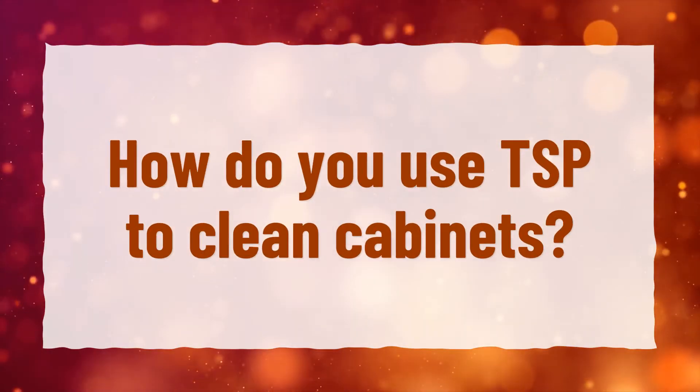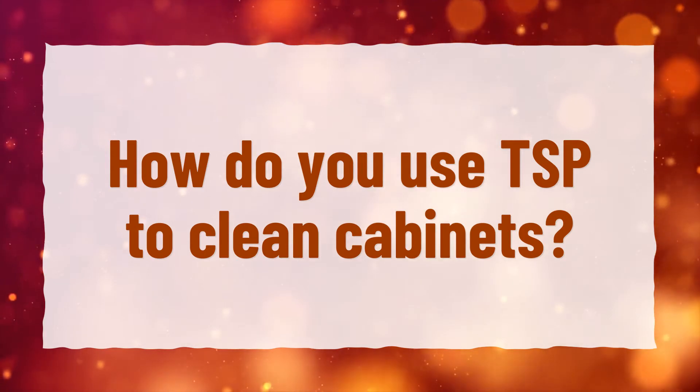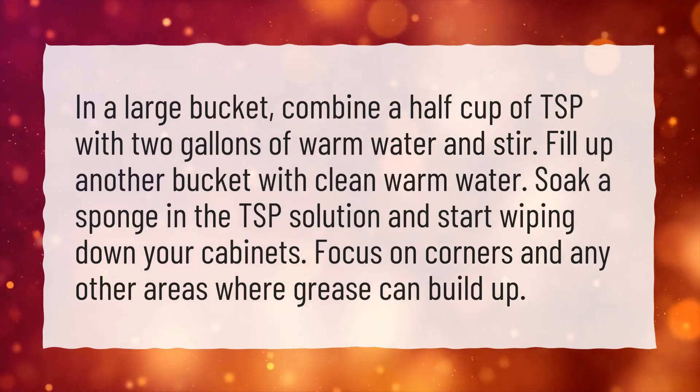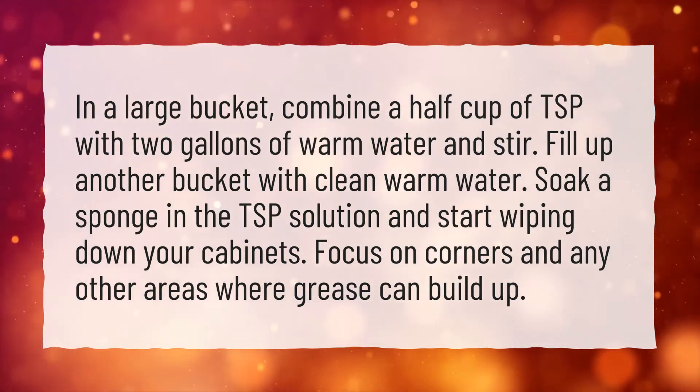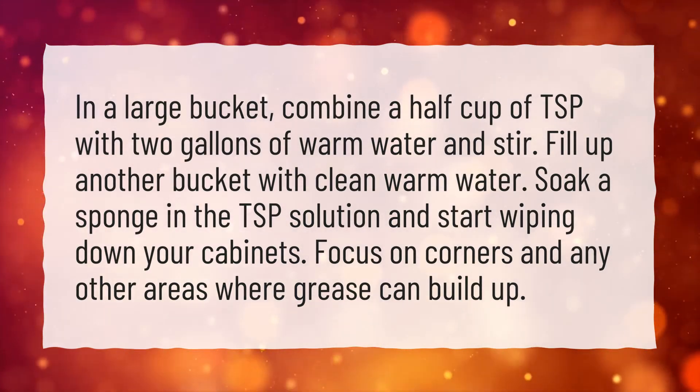How do you use TSP to clean cabinets? In a large bucket, combine a half cup of TSP with 2 gallons of warm water and stir. Fill up another bucket with clean warm water.